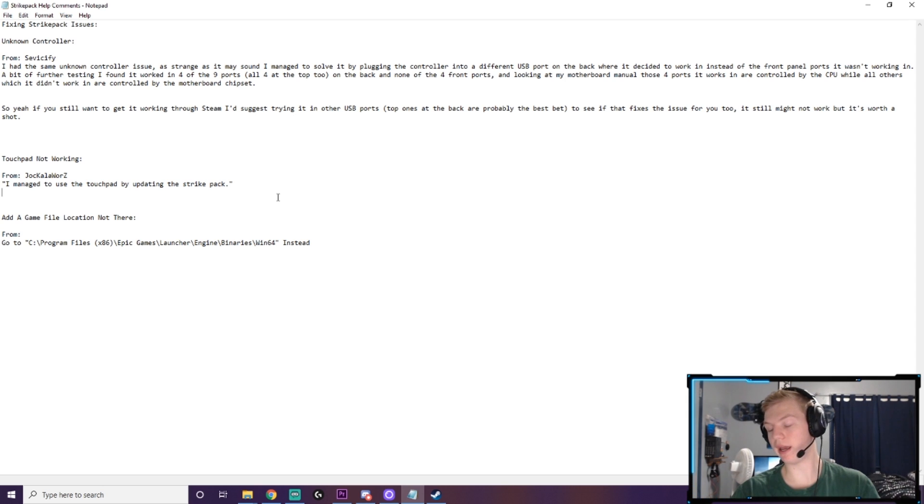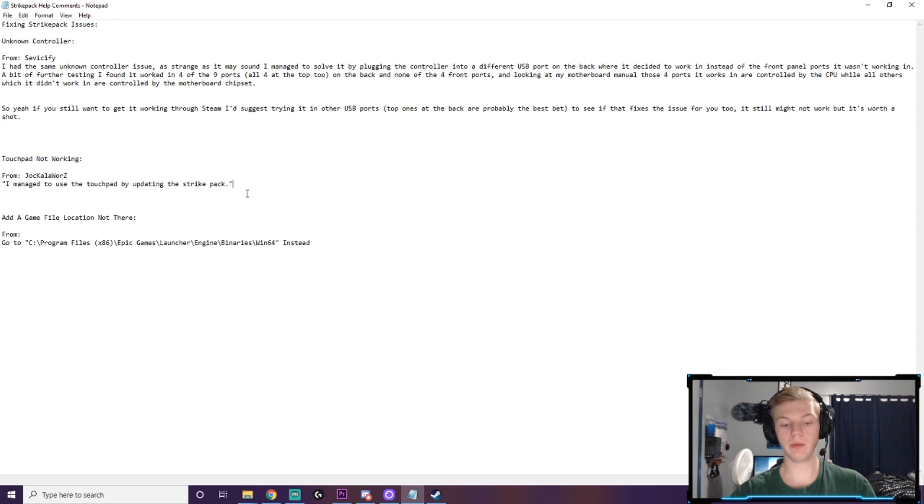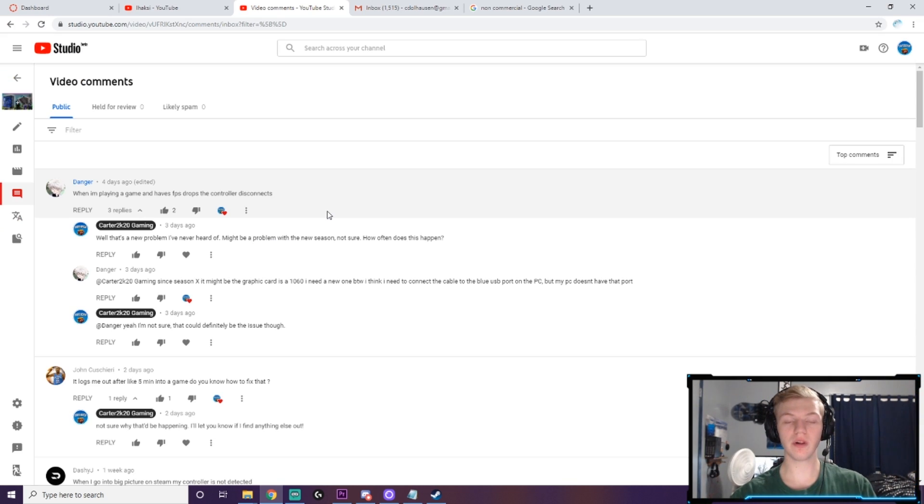A third issue — kind of an issue, kind of not — is that the touchpad doesn't work. At least it didn't work for me in that tutorial video. However, user Jackalawars said he managed to use the touchpad by updating the Strike Pack through the SCP Toolkit software. He presumably updated it, uninstalled the software, and went back through the setup. There are workarounds but it gets complicated.